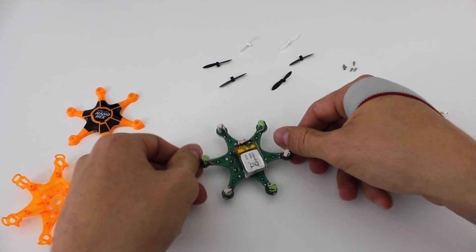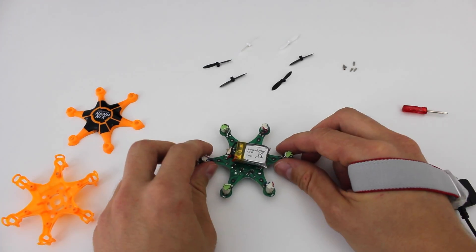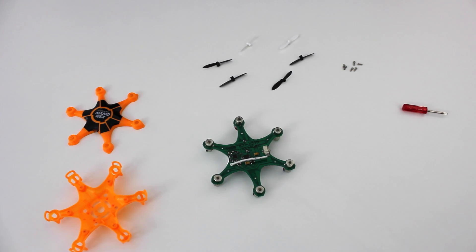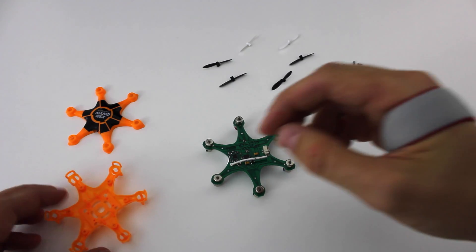As usual, I'll highlight the LiPo battery. It has a capacity of 150 mAh, which lasts 6 to 7 minutes and takes about 50 minutes to charge. Let's put it back together again.